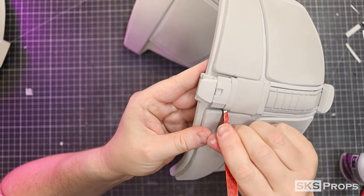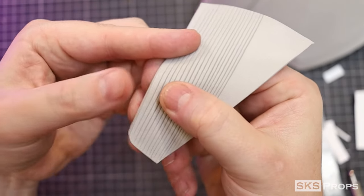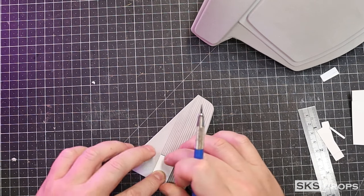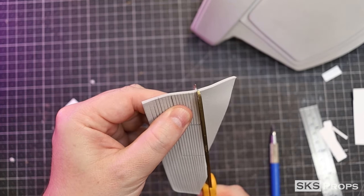I'm going to add a texture detail to the buckle out of some two millimeter foam. Just like part B, lines are scored into the surface and then a heat gun is used to open it up. From this, I can then trace and cut out the size that I need and glue that to the buckle.